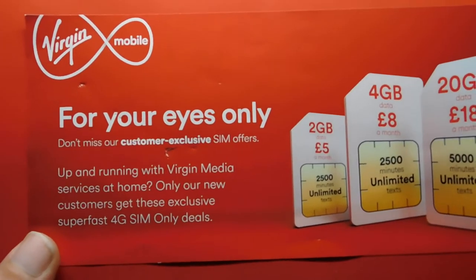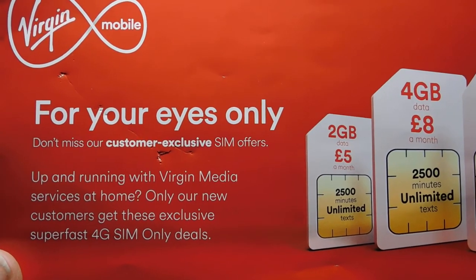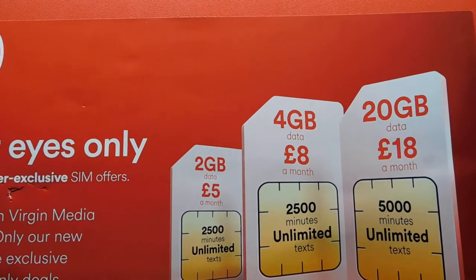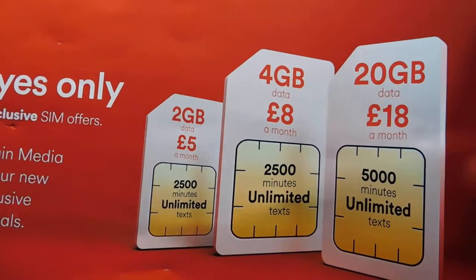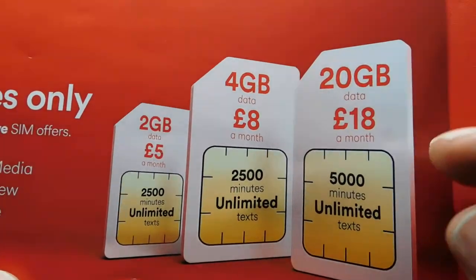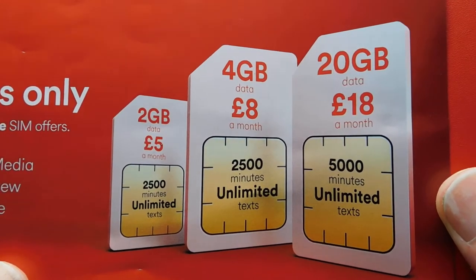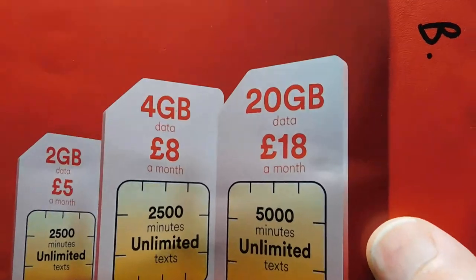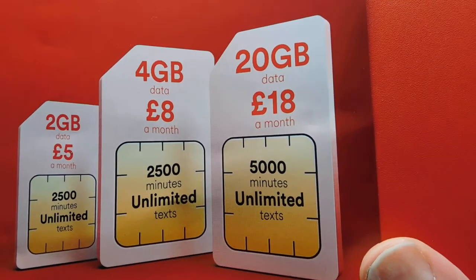They also sent this: 'For my eyes only — don't miss our customer exclusive SIM offers.' For new customers there are SuperFast 4G SIM-only deals: 2GB of data for £5 a month with 2,500 minutes and unlimited texts; 4GB of data for £8 a month with 2,500 minutes and unlimited texts; and 20GB of data for £18 a month with 5,000 minutes and unlimited texts.